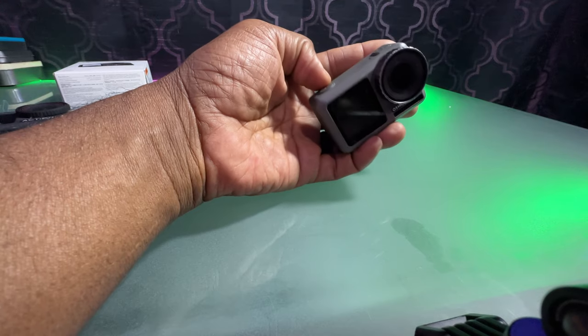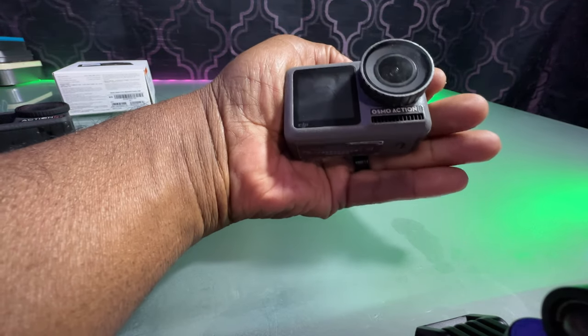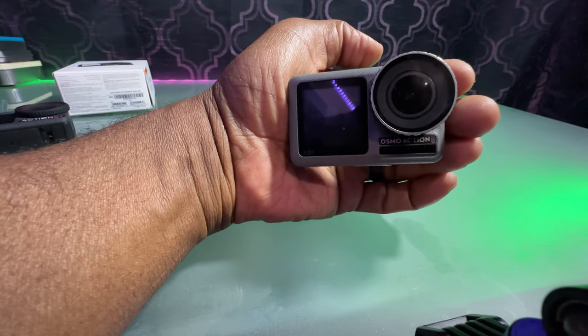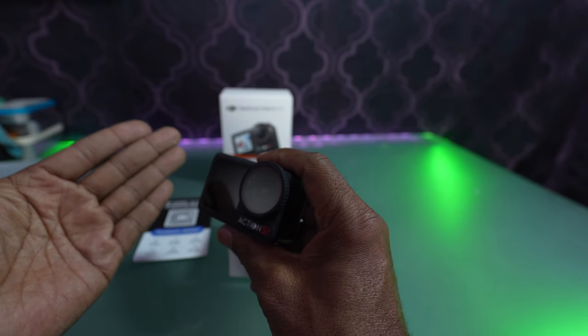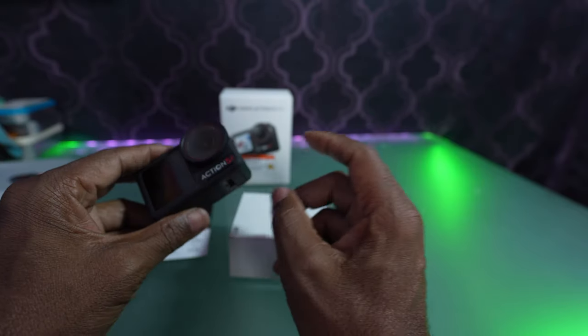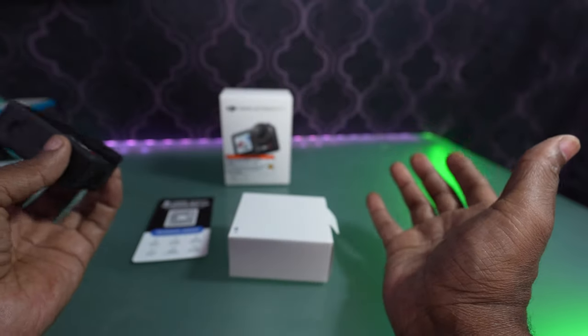I've had the 1, which was my first action camera that I purchased. I had the 2 — the 2 I lost in an adventure at a racetrack. The 3 I traded for the 4, and the 4 I still have. So I'll probably use the 4 and the 5, so I can get multiple angles on different things.